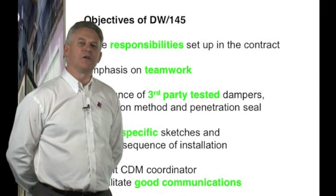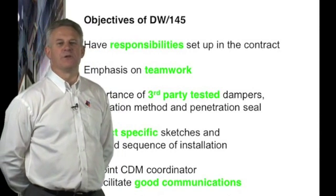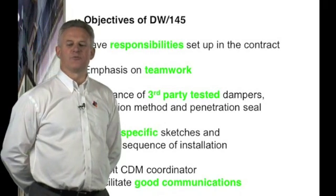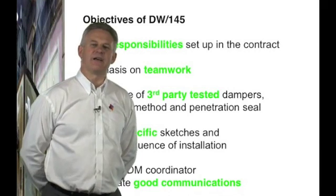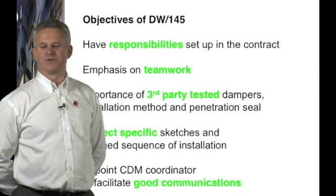Also highlighted should be future access testing for maintenance of the ongoing building. Upon receipt of these sketches, the principal contractor will be required to provide a planned sequence of installation detailing the sequence for the barrier, the damper, the ductwork and the penetration seals.